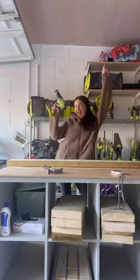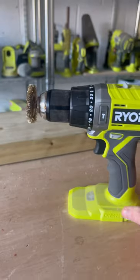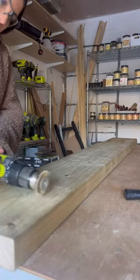Welcome back to day two of building a wooden coffee table. Today is the fun day — this is where I distress the wood and make it look really old, and I'm doing so with a wire brush. I've actually linked it above for you to shop.